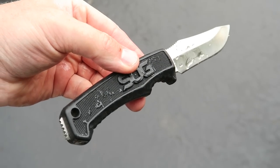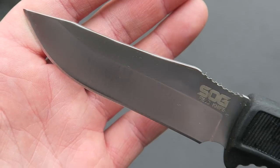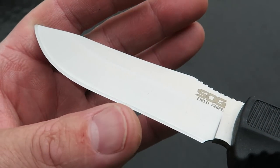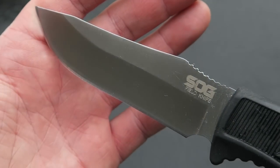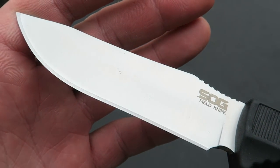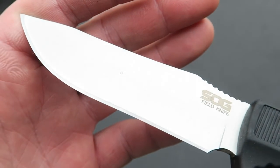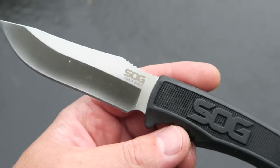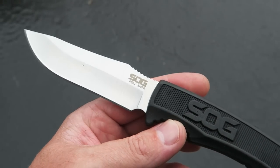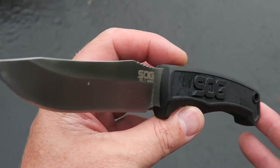After a bunch of cutting and batoning through that oak, I went ahead and cleaned it up, gave it a very sharp edge just by running it on the ceramic rod. Back to almost brand new — you can see that the blade is just in perfect condition, no nicks, chips, or rolls. Exactly what I'd like to see, and something that's awesome for a low-priced full tang knife.